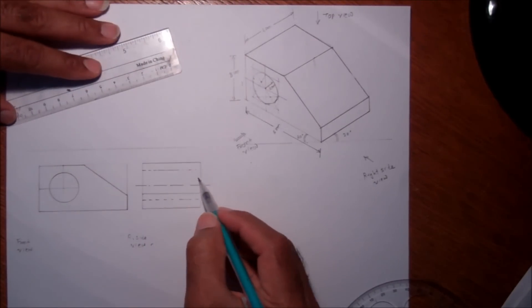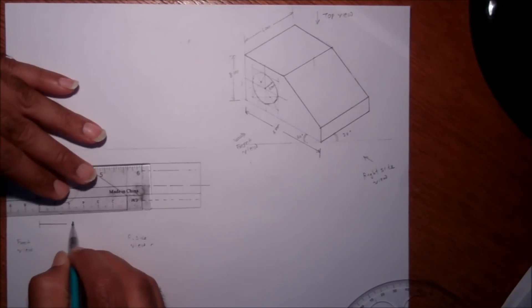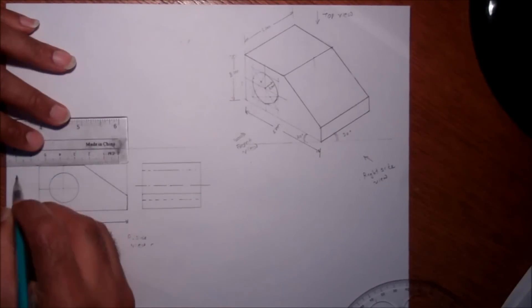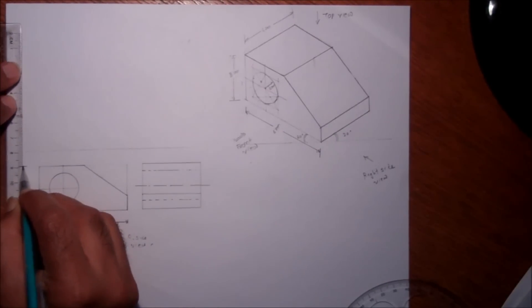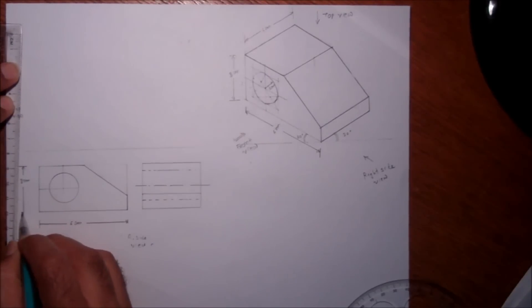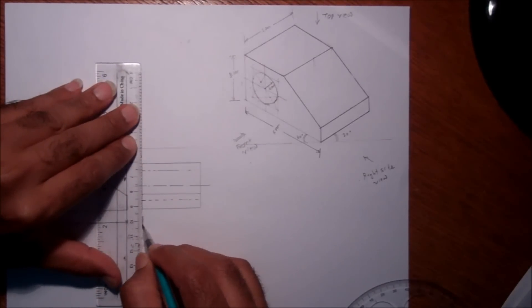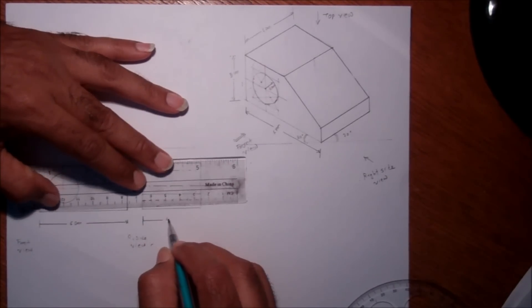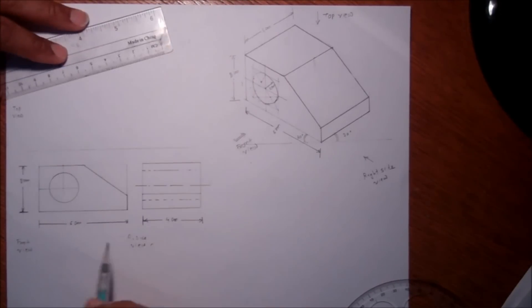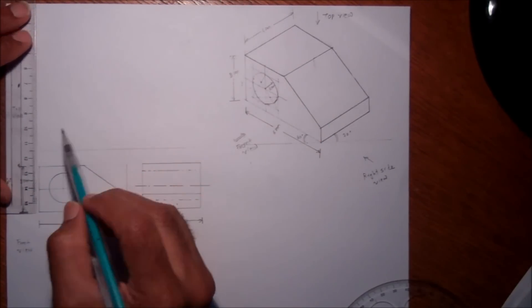Let me give the dimensions here: six centimeters, three centimeters here, and this one will be four centimeters. So we've completed the right side view and the front view. Now on to the top view.